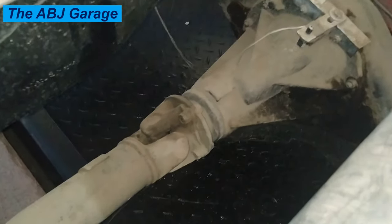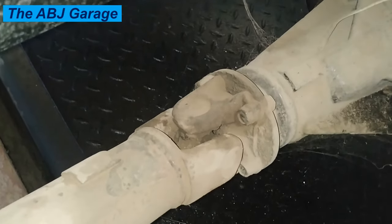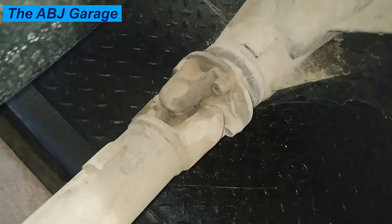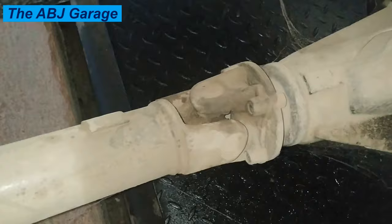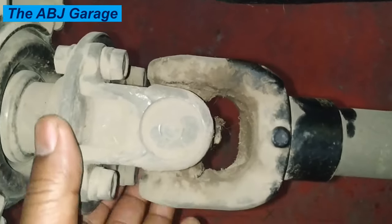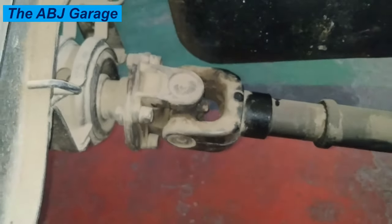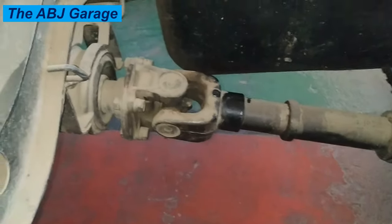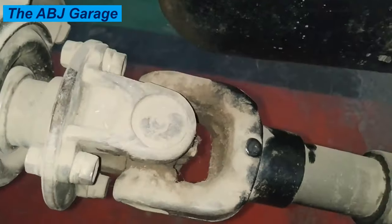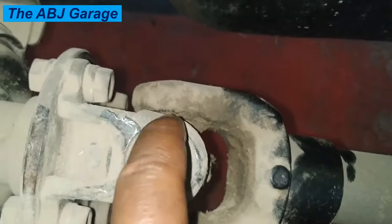Sign four: transmission fluid leaking from the rear of the transmission. Transmission fluid leaking from the rear of the transmission is often the result of a badly worn universal joint. You will notice the leak occurring from the back of the transmission. Usually the leak only occurs after the other symptoms have been ignored. As the universal joints wear further, the transmission tail shaft bushing creates damage to the transmission output shaft seal, allowing fluid to seep through. At this point you are looking at more extensive repairs than simply replacing the worn universal joint.